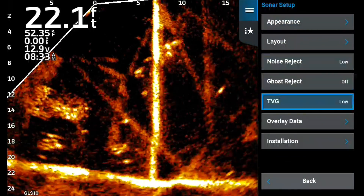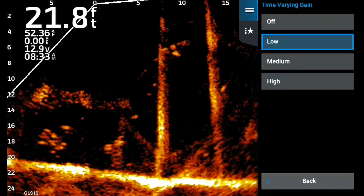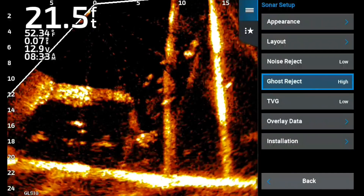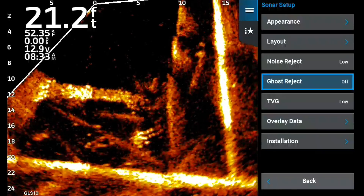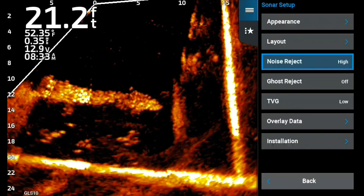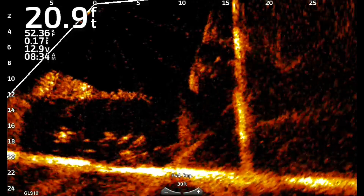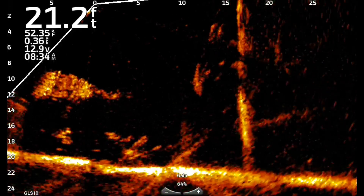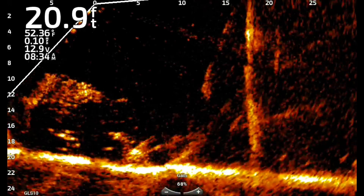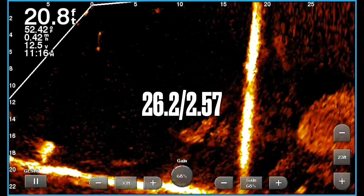I played with some of the settings — TVG high just kind of filtered it out too much. I turned the ghost reject on; honestly didn't see anything different. Then I kicked in noise reject on high. One thing I hate about noise reject high is how it makes movement look — it's not smooth, almost like slow motion. Not a big fan of noise reject high in any of the software updates I've ever had.